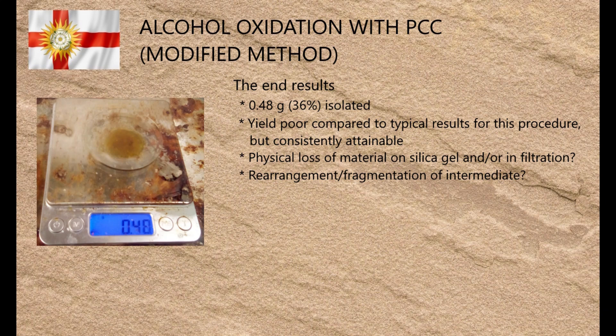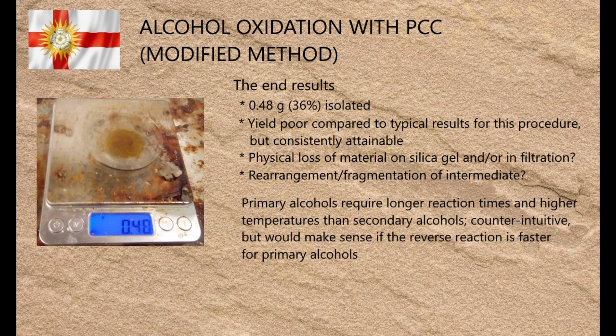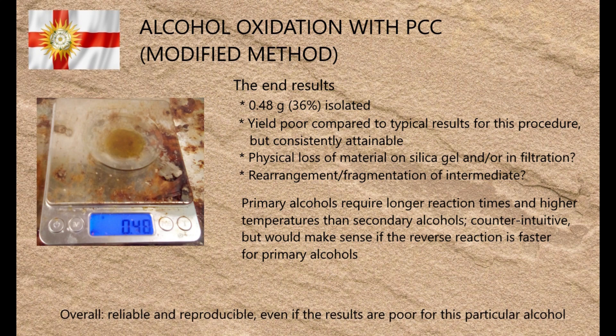Now that I've covered the practical aspects of this method, I'll move on to the philosophical aspects — also known as the lessons I learned from not reading the paper carefully enough. Initially I had some grief trying to reproduce this method exactly as written, in that the reaction produced a lot of unreacted starting material as well as the intended product, before I noticed a key detail I'd missed: Luzzio and colleagues' original paper is about oxidising secondary alcohols to ketones, and I was trying to turn a primary alcohol into an aldehyde. Cross-referencing other papers, I found that PCC oxidation of primary alcohols requires higher temperatures and longer reaction times than those of secondary alcohols. Given that primary alcohols are more reactive than secondary alcohols, this seemed counterintuitive, but would make sense if the reaction for primary alcohols has a faster corresponding reverse reaction, needing more time and heat to drive it to completion. But overall, this is a proven and reliable method, albeit far from universal — or to put it more simply, it worked, but I couldn't achieve its typical yields using this particular alcohol.